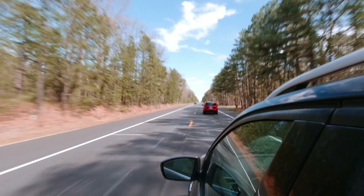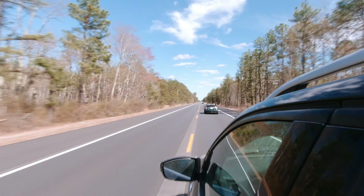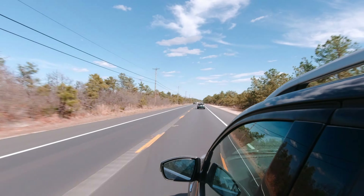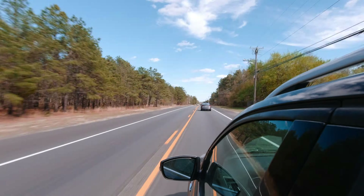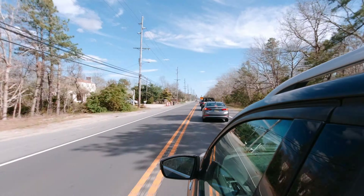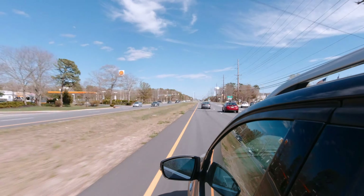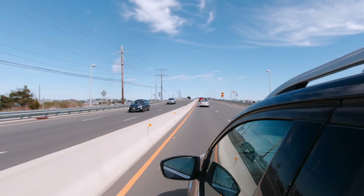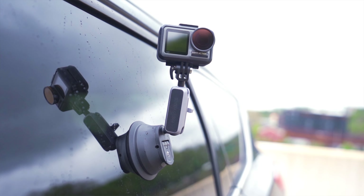I'm obsessed with shooting time lapses, and some of my favorites have come from the suction cup mount on my car. Like with the wheel well shot — having a stagnant object in frame as everything zooms past — imagine recording for over an hour and then speeding up that entire trip: seeing the clouds move, the trees move, all the cars zoom past you. It just looks really cool, and I really wish my commutes were actually that fast.